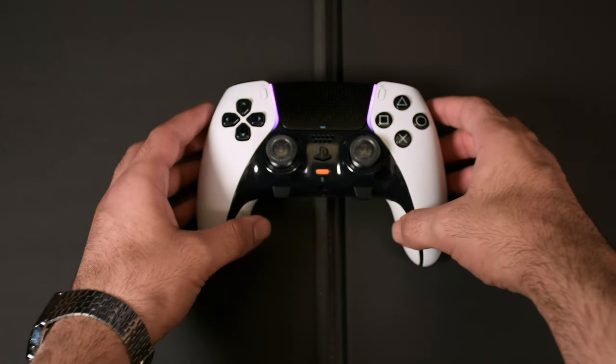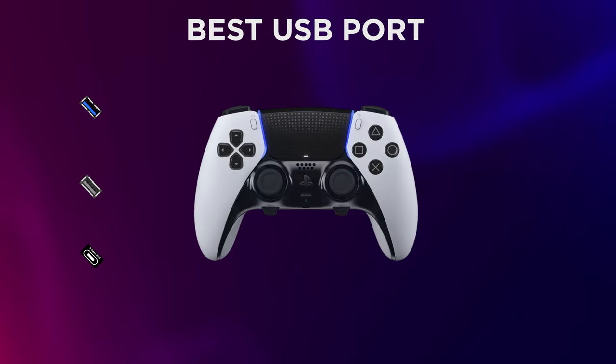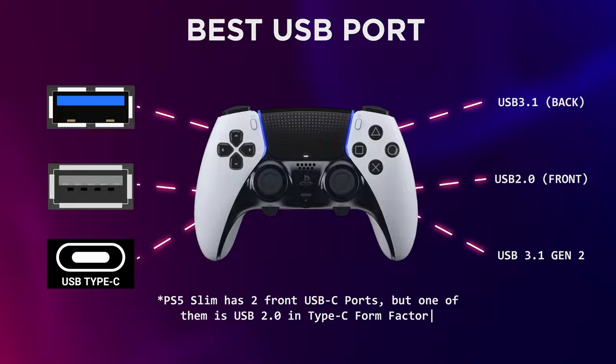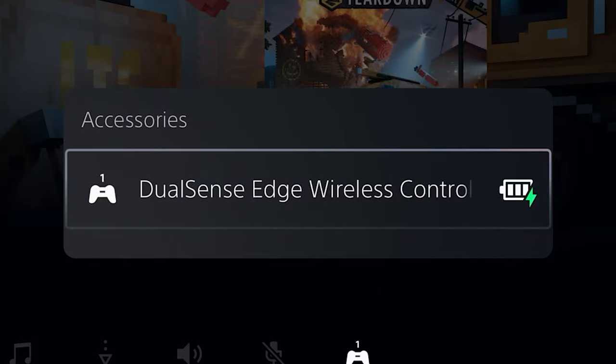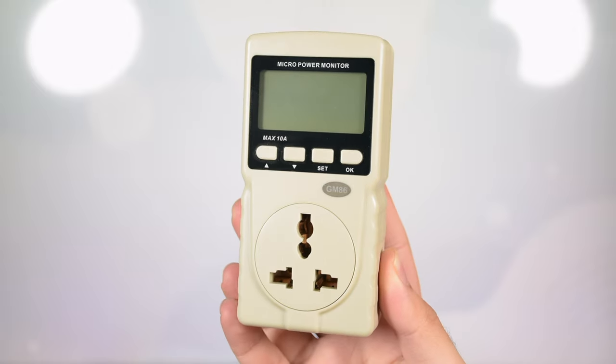In this video we're going to talk about how to make your DualSense Edge aim stick more accurate, the effect on the controller when using different USB ports on PS5, which is the best for aiming, when is it better to use Bluetooth over USB, does USB cable brand affect aim or lag, can you use a USB hub, and the safest way to charge your controller — plus some interesting tests based on a new micropower monitor.